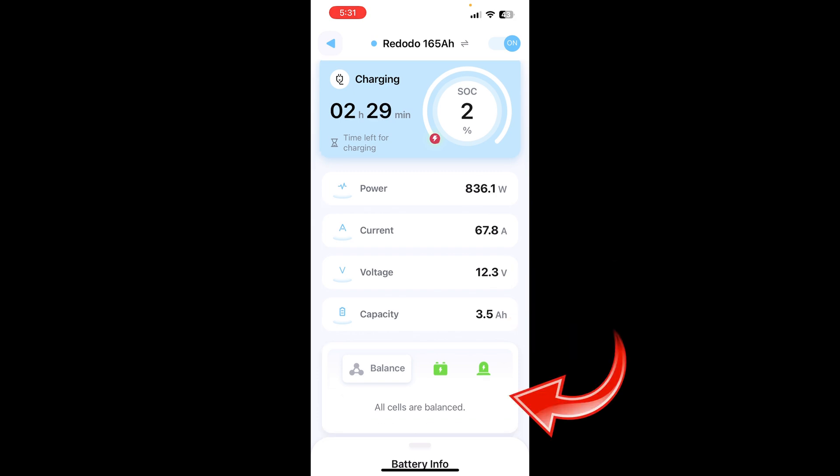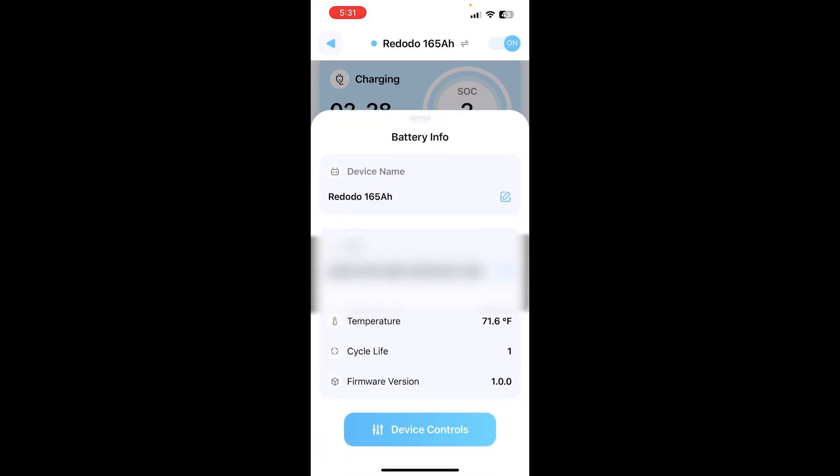There's a little area down here that tells you if the cells are balanced or not, and if there's an error or problem with the battery in the cells section. If there's further information from the BMS it'll show up here — everything's working correctly. Swipe up from the bottom where it says 'Battery Info' and you can change the name, and it gives you a temperature reading, how many cycles it's gone through, and what firmware you're using.